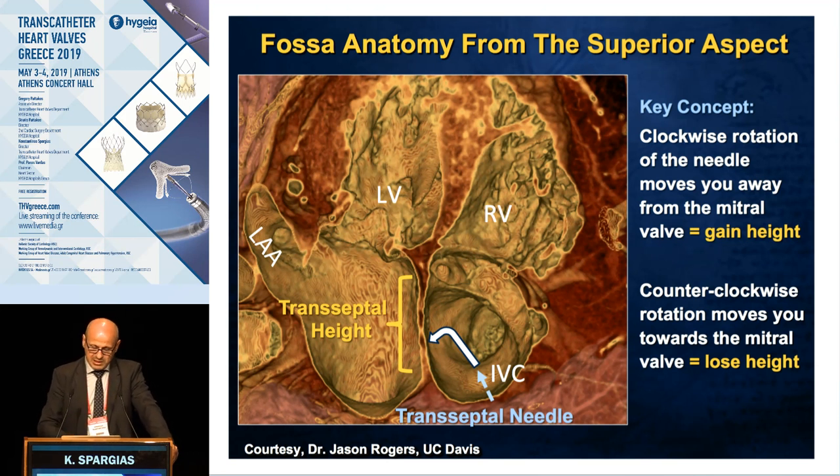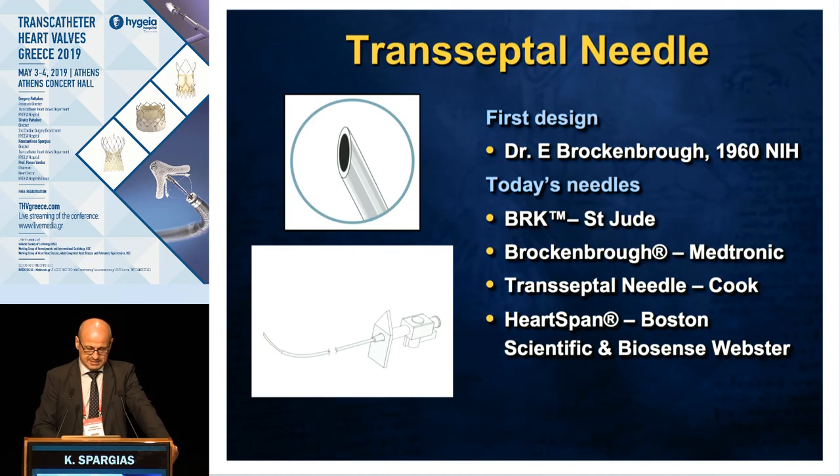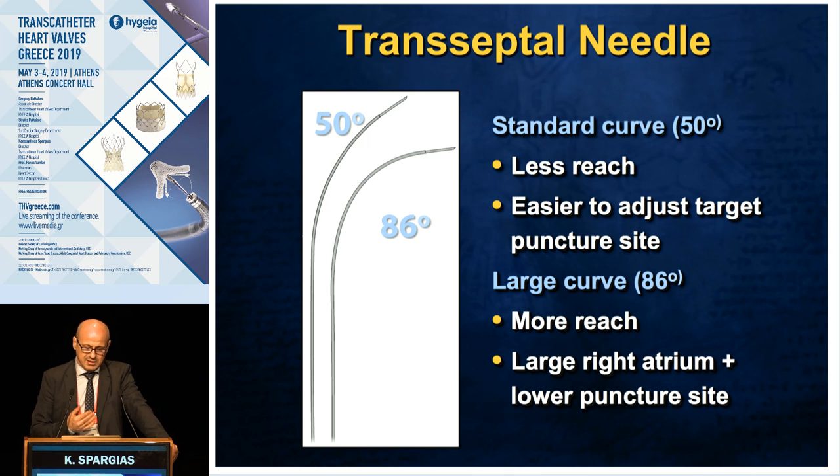We use the Brokenbone needle in all our cases, and we can give this needle different curves. The 50-degree curve is the usual one. Sometimes we have to manually give a larger curve — for example when we have a large right atrium and need to go lower — but remember that every time you do that, you lose height within the right atrium.